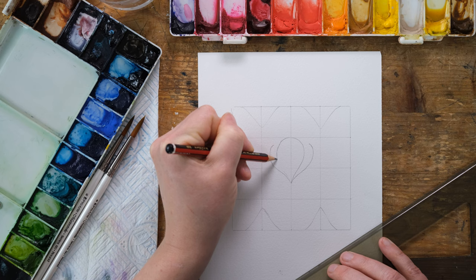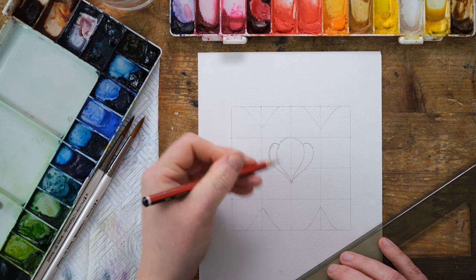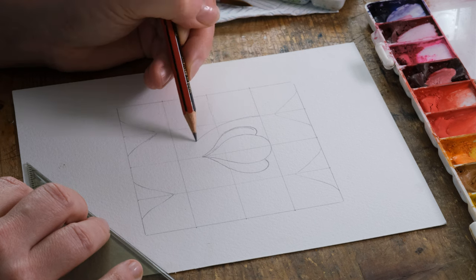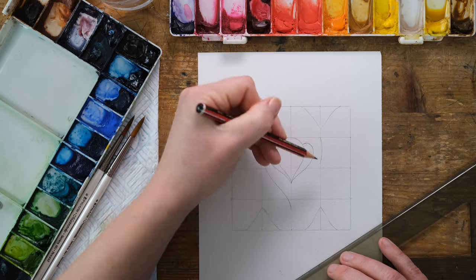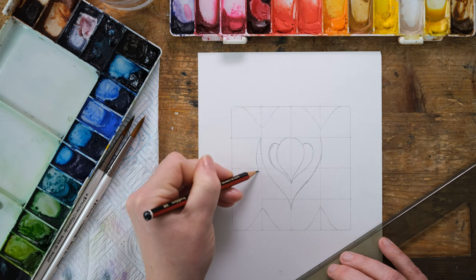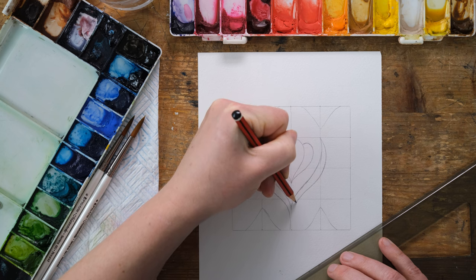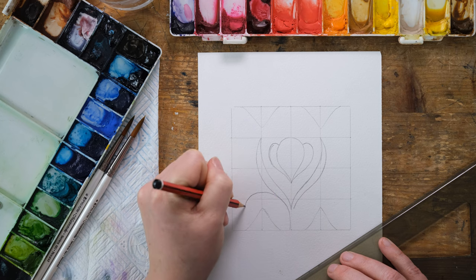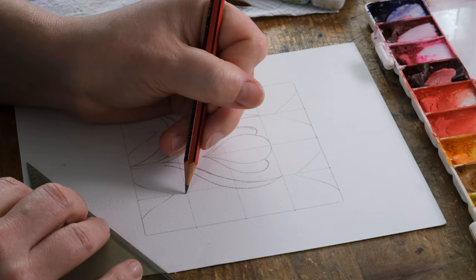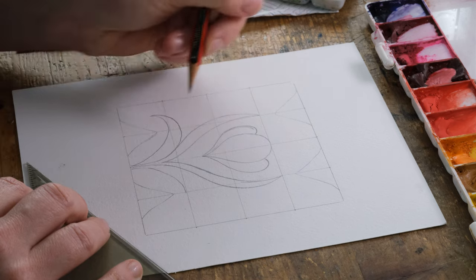Of course the stained glass window — my one anyway — is going to be a simplified shape. There are some incredibly intricate stained glass windows out there, but this one's going to be fairly simple. I'm going to just curve that down in there and make a little leaf. Why is it that one side is easy and the other side is always difficult? That's what the grid is useful for.